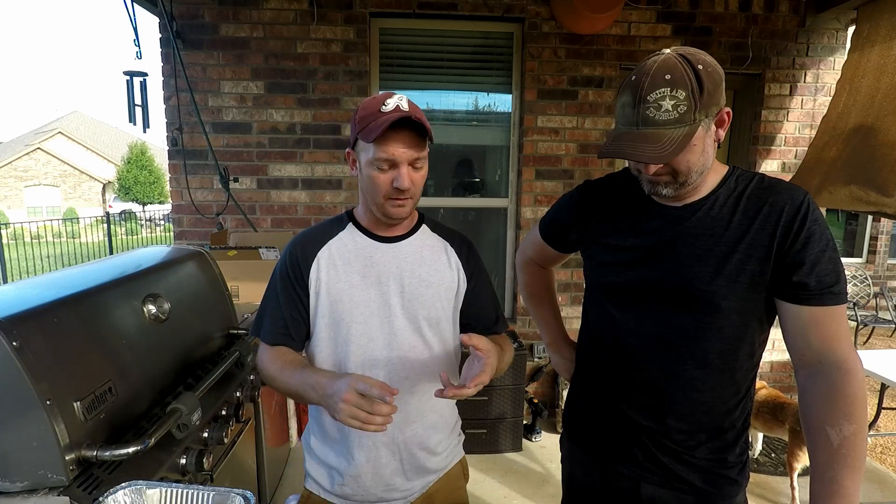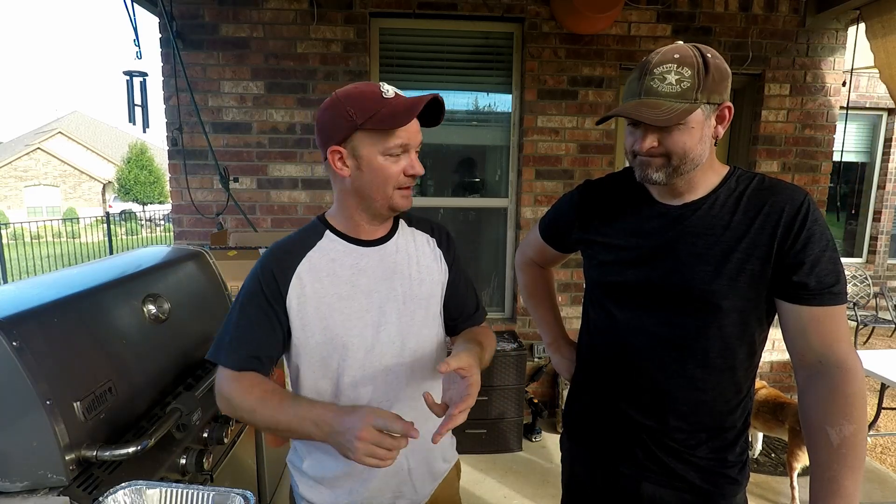Today we're cooking — running joke in the house is I don't use a lot of butter when I'm cooking. Michelle oftentimes replaces water with butter, and sometimes cook time with butter. So I married her. For this cook, I'm gonna be doing a butter roasted salmon.